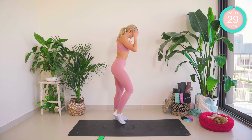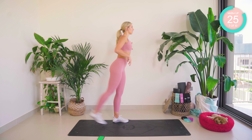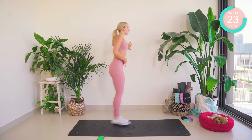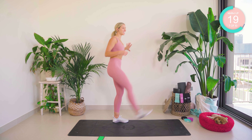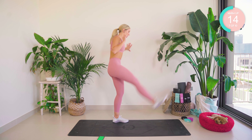And onto that other side. Don't force it too much, guys — just let momentum take that leg, okay? Core tight.